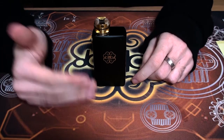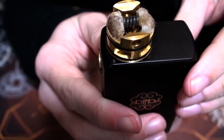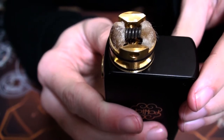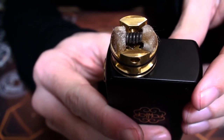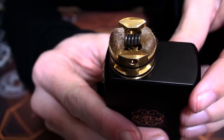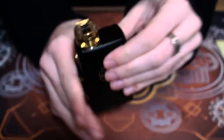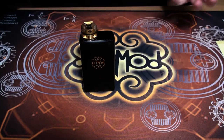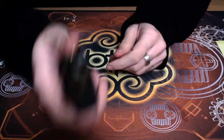Now we'll show you the squonking in action so you can see how it actually works. You press in on the little hole and there is a little hole directly underneath the coil — you can see it just beneath the coil between the airflow. When you squeeze the bottle, juice comes up through that hole and saturates your wicks. When you release the bottle it will suck the juice back down. So rather than having to take out a bottle of liquid and re-drip your cotton, you just squeeze the bottle, it soaks into the wicks, and any excess juice is sucked back down.